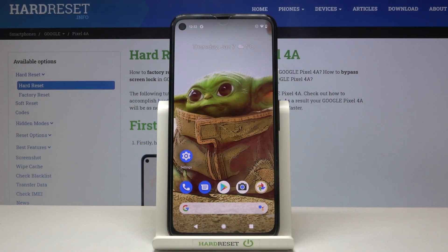Welcome! Here I've got a Google Pixel 4a and I'm going to show you how to turn on and off the camera mirror effect on this device.